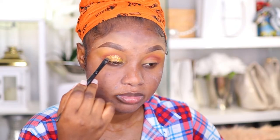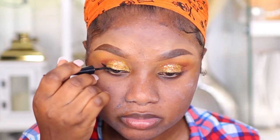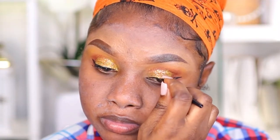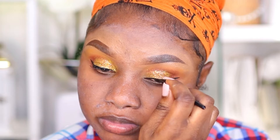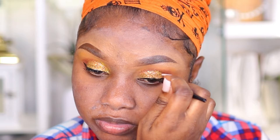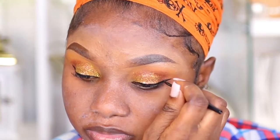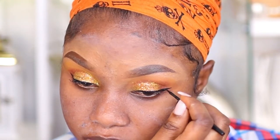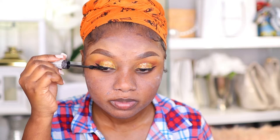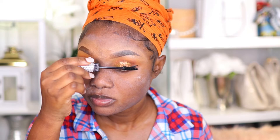Moving on, I'm going in with my Colourpop Glitter called Outside the Line. I'm also using my Wet and Wild Eyeliner and just lining my eye. Next I'm using my Wet and Wild Mascara to clean and define my eyelashes.